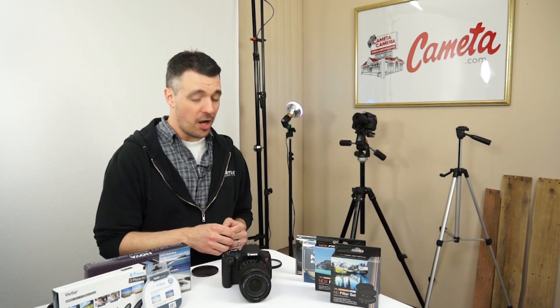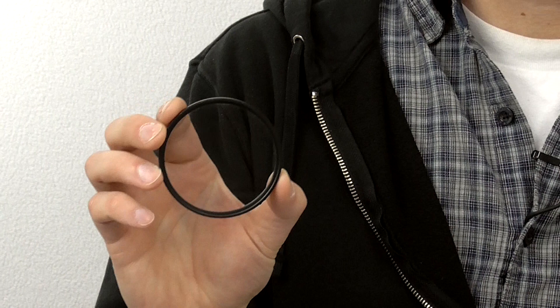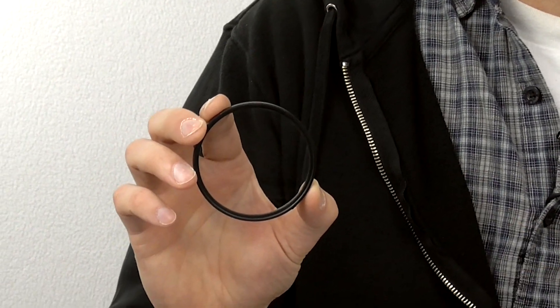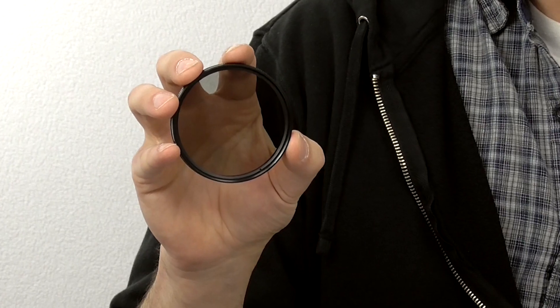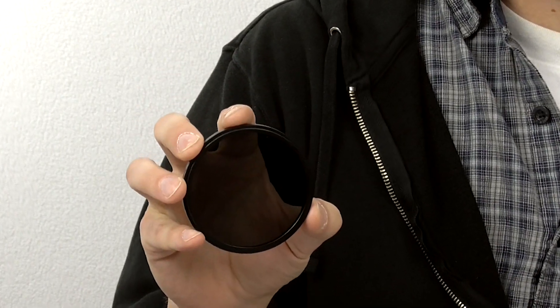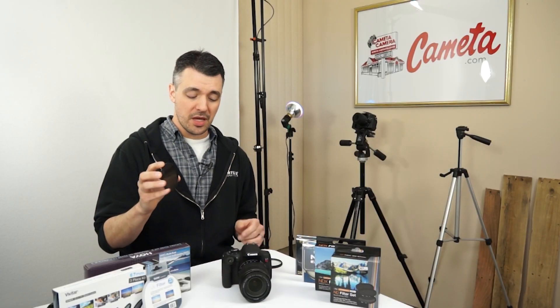Hey everybody, this is Nick from Kometa Camera with a quick tip for you. Some of the most common and popular lens accessories are filters. We sell three main types of filters here at Kometa Camera: a UV filter, circular polarizers, and neutral density filters. Each one has a very specific purpose and we're going to go over how each one can make a big difference in your photography.